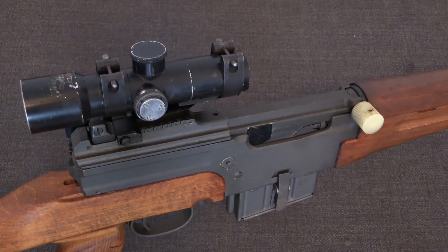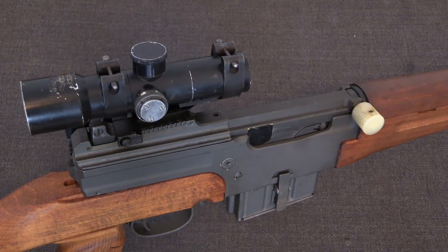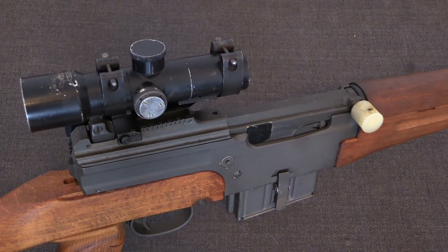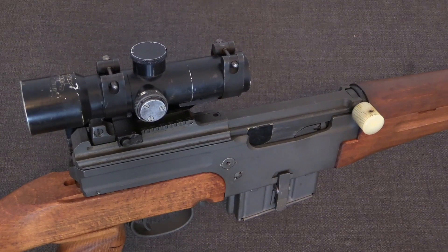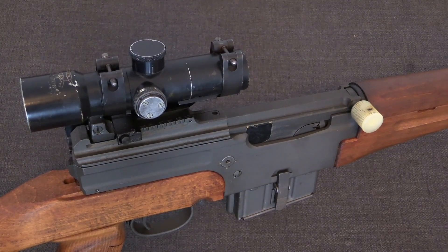We'll cover the AR-15 system in a future video and how it's distinct from actual direct gas impingement. But hopefully this has answered some of your questions. I'm Ian McCollum for Forgotten Weapons, thanks for watching.